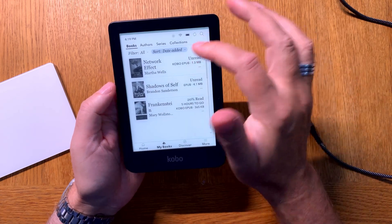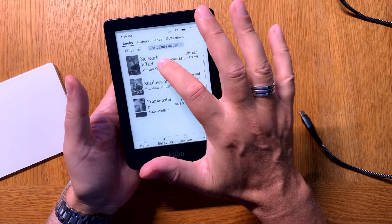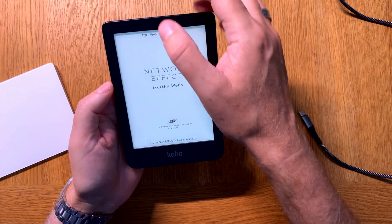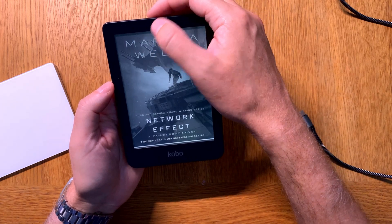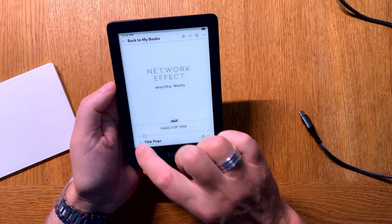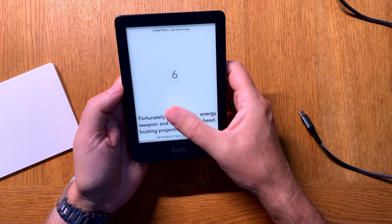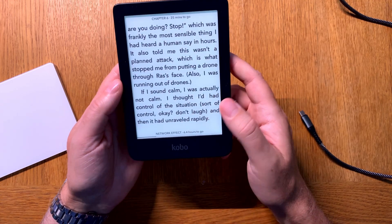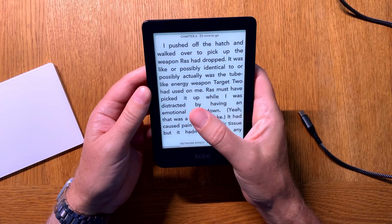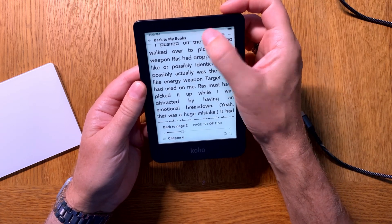If we open now 'The Network Effect' book, we can skip to a chapter directly — like chapter six, for example. This is how the book looks when reading on my Kobo Clara 2e. Of course you can do a lot of settings, but I have other videos showing how to choose fonts and so on.